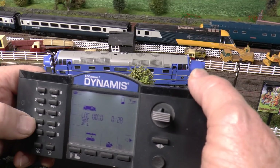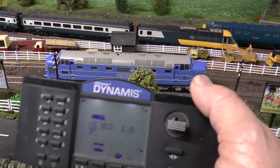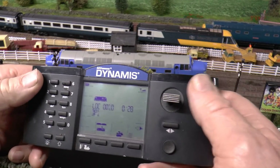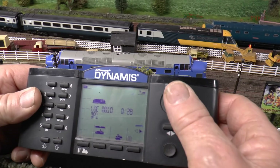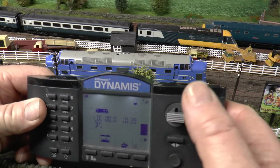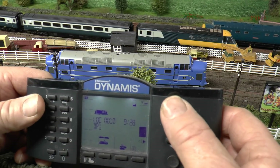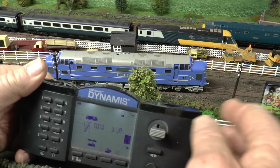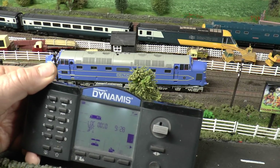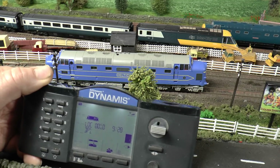The Dynamis and the ECOS are made by ESU, and of course the decoders are too, as far as I know anyway. As you can see, I've given it location 10 and it works on the Dynamis. I actually did the programming to put it on location 10 on my Hornby Elite, and it works on there no problem.